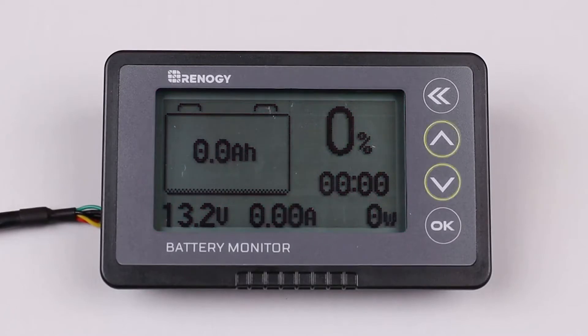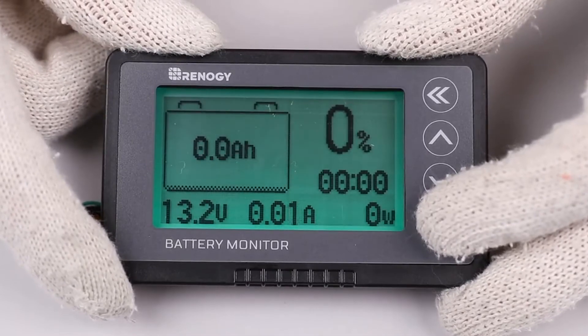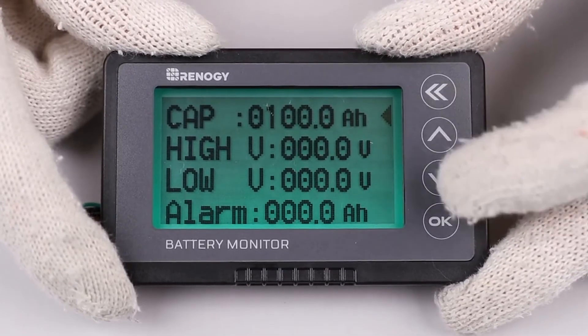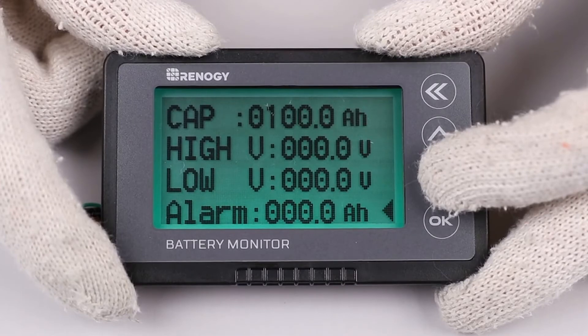Use the up and down arrows to maneuver through the screens and the double back arrow to go back to the previous screen. To go into the parameter settings, press the OK button for three seconds. You will see you're able to program the battery amp hour capacity, the high voltage disconnects, the low voltage disconnects, and an alarm feature.